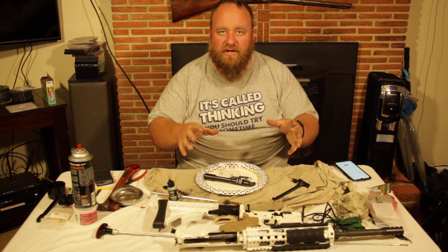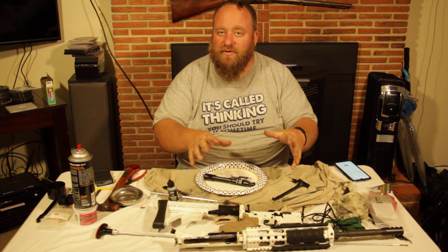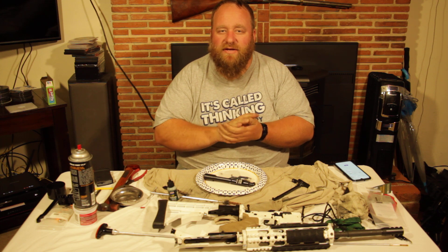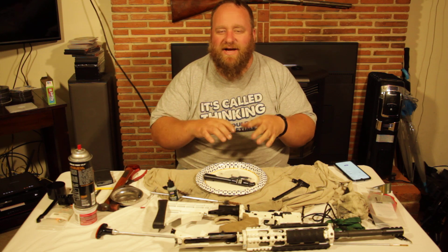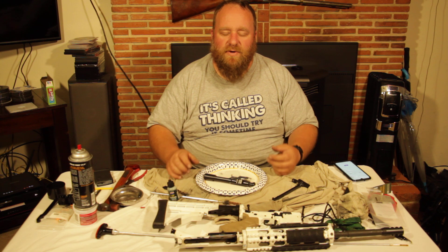We just got done cleaning our AR and we're going to do some maintenance. We are not a brand new gun anymore — we're about 3,000 rounds into this. There are about three parts I recommend replacing. Just do that 3,000 round tune-up to make sure those parts are working.